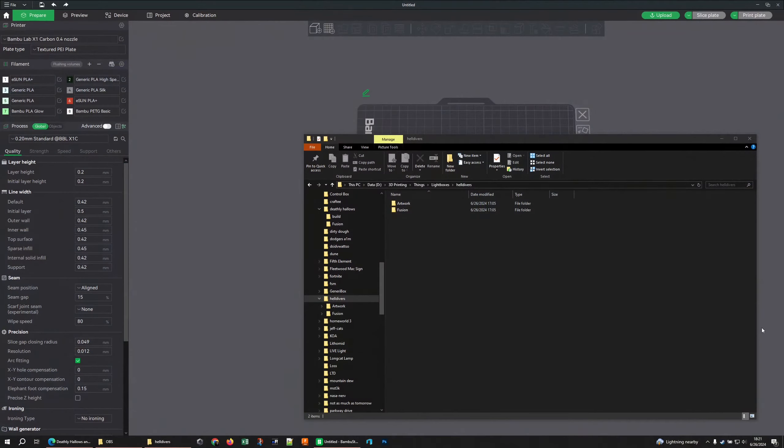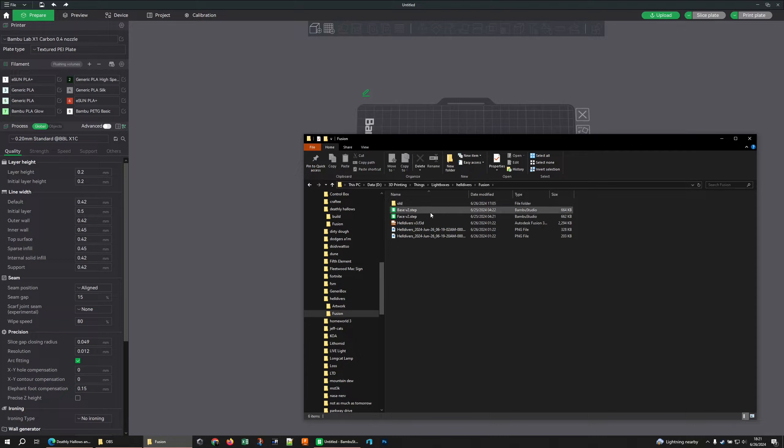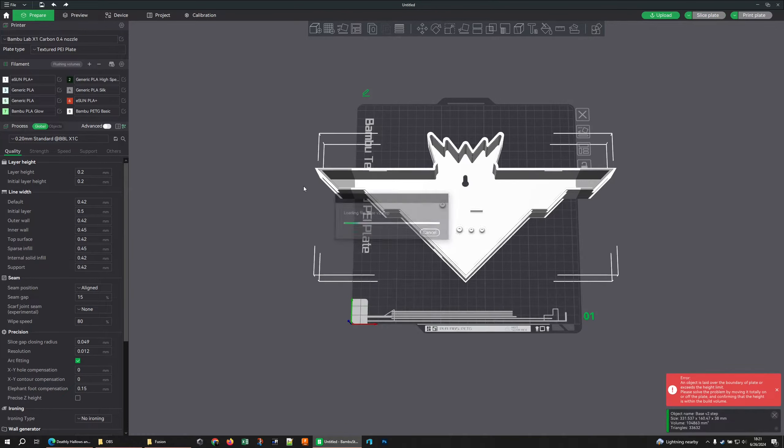You can use Orca if you'd like — it's a perfectly fine piece of software with a lot more options in some places — but because I intend on sharing these files I do all my work primarily in Studio. I still bounce over to Orca for access to calibrations and things. I've organized my files: I've got a Fusion folder with the base and face exports as step files, plus some renders. Let's drag the base over and work with that one first.